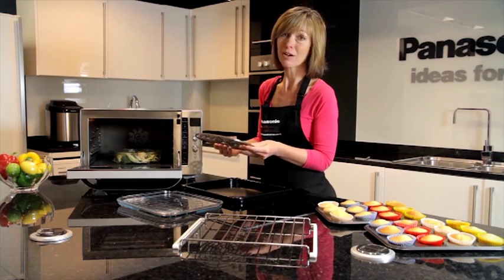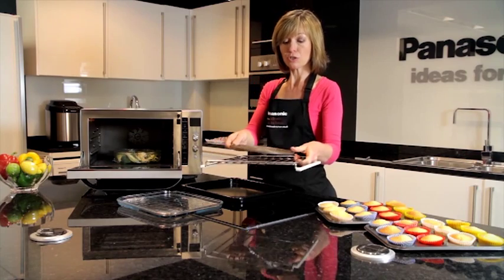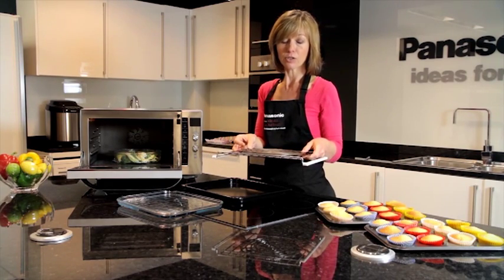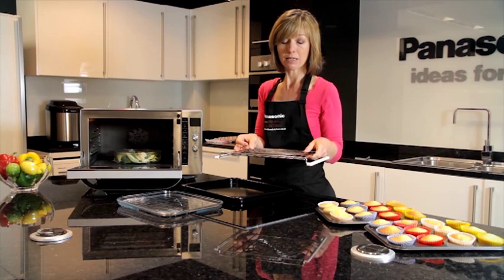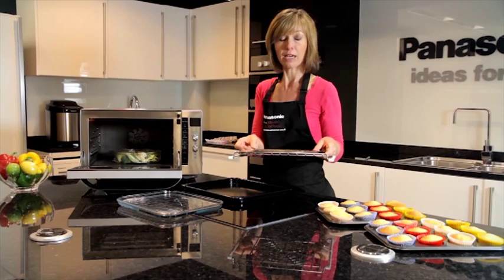The spark ring is not for use on any other cooking function apart from when it's used in conjunction with this shelf, if you are baking cakes or tray bakes in metal tins. It forms a barrier between the metal wire shelf and the metal cake tin.